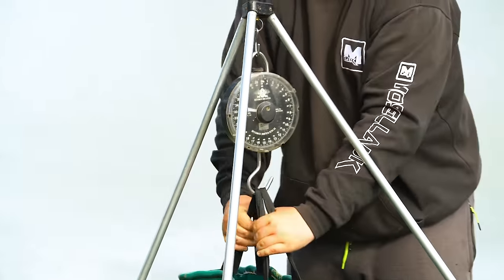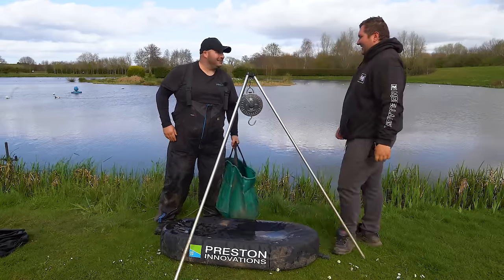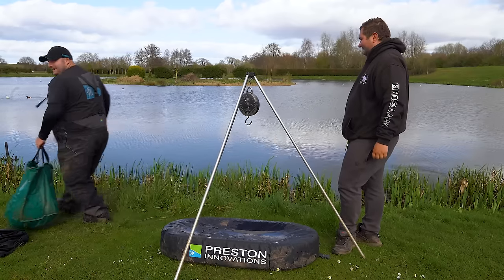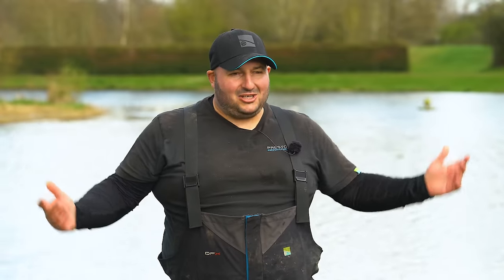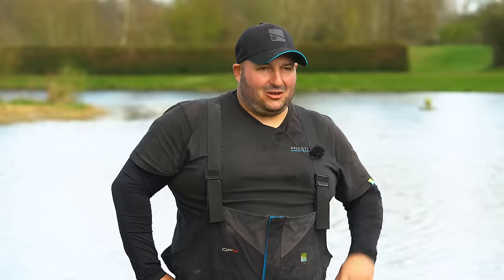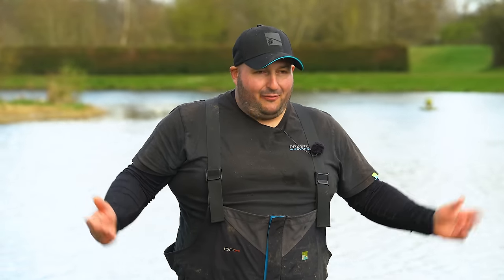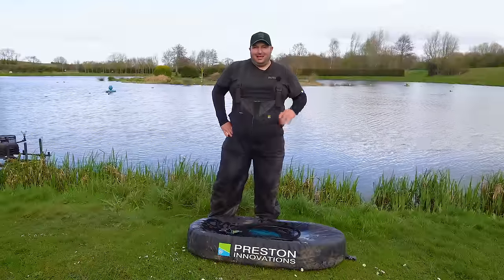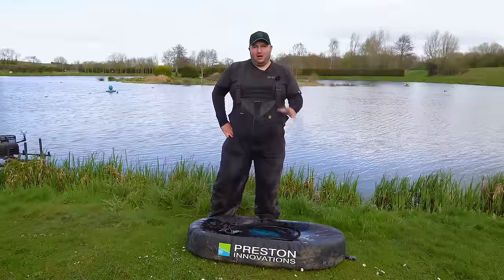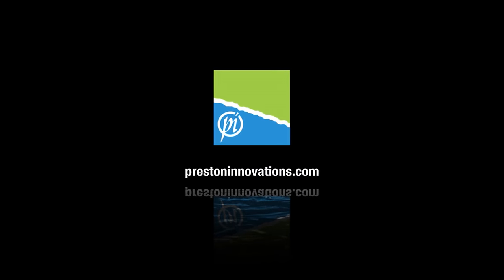52 pounds exactly. Not quite enough for the challenge, but still a nice day. Let's put them back. So there you go guys — challenge is done. Didn't quite make it: 52 pounds, supposed to have 60. We live and learn — made a few mistakes. Should have gone down that edge a little bit earlier because the fish were a lot bigger and the bites were so quick. Don't forget to like and subscribe to the channel — loads more content like this coming very shortly.